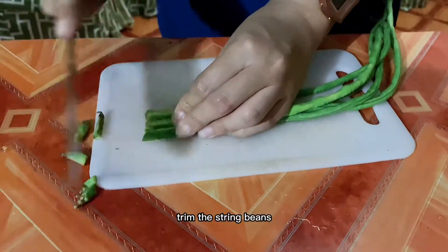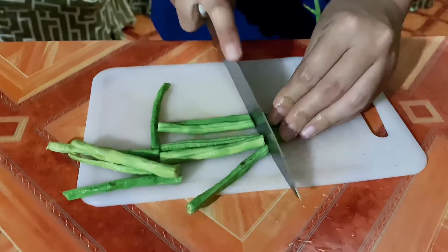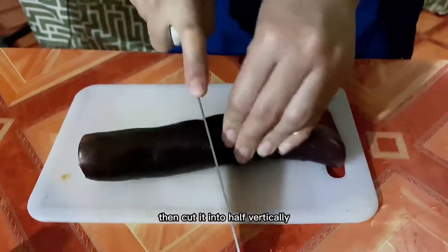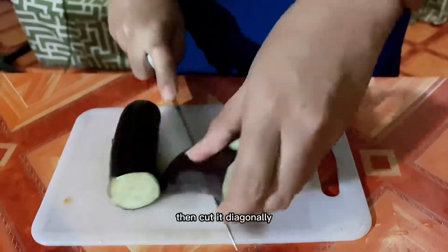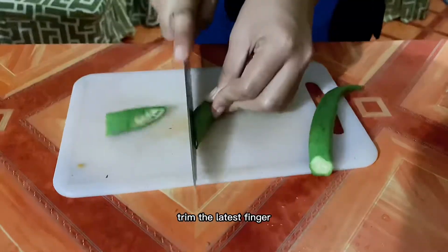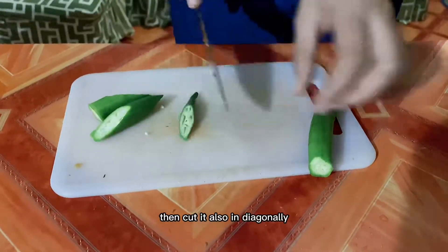Trim the string beans, then cut them at least four inches long. Next is our eggplant — trim it first, then cut it in half vertically, then cut it diagonally. Trim the ladies' fingers, then cut them diagonally as well.